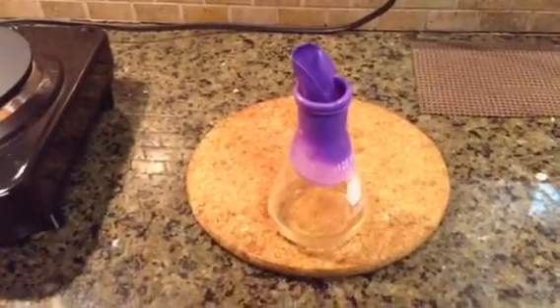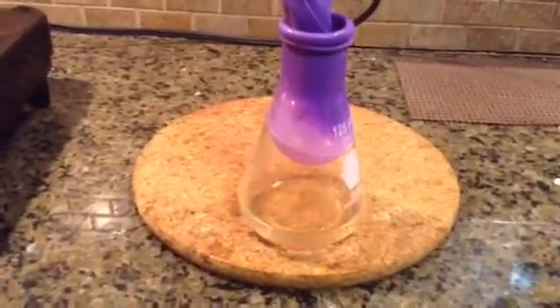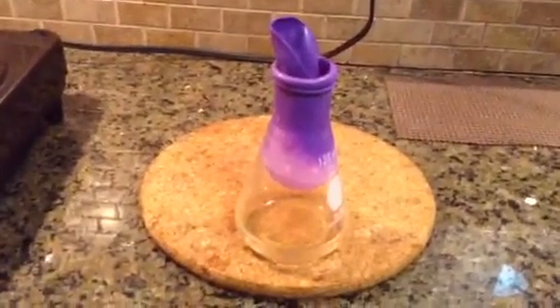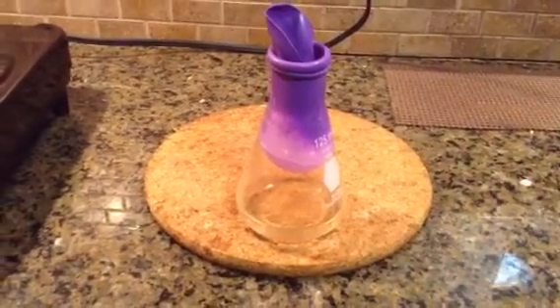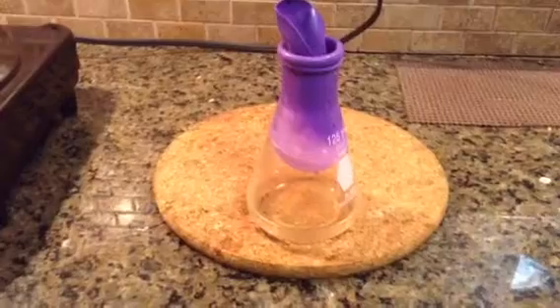So this has been cooling for about 10 minutes. As you can see, the water has stopped boiling. There's no more condensation, but look what happened to the balloon — it's starting to be sucked into the flask. It's actually inflating at the bottom a little bit.